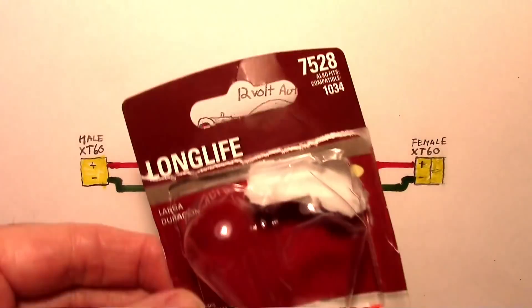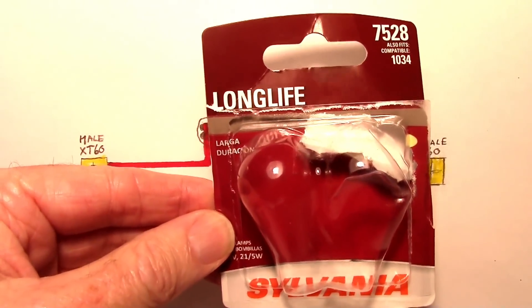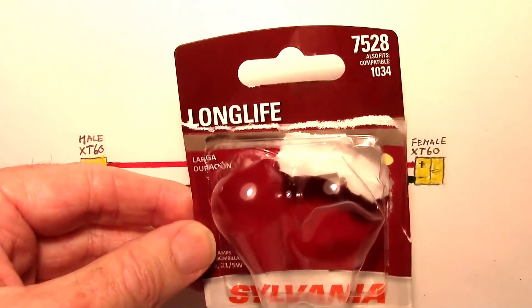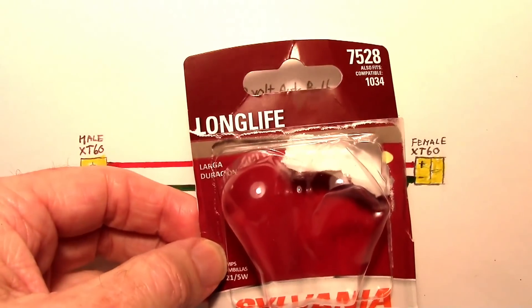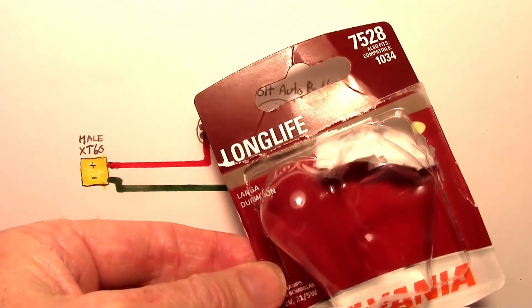Here is the bulb that I use — it actually comes as a two-pack. It's a Sylvania, and there's the part number right there. I got it at Walmart, and I'm sure you can get these at any automotive store or department store. They'll be around — easy to obtain.